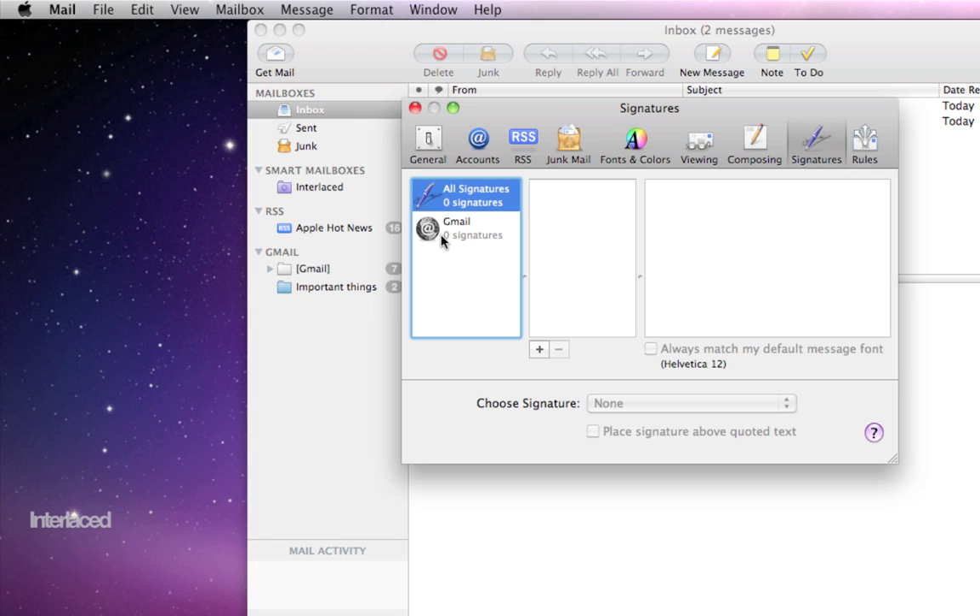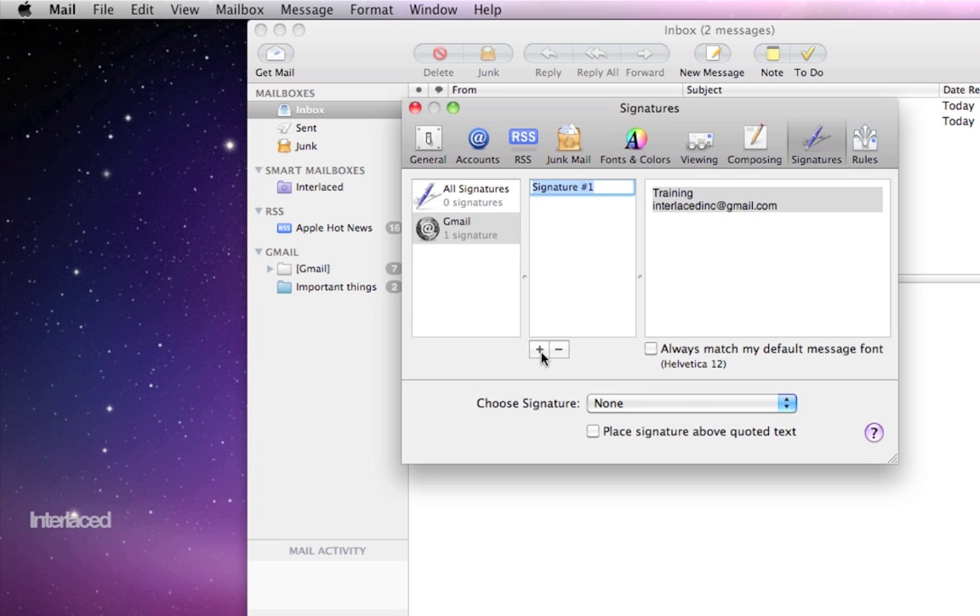We'll create a simple personal one, but you can customize it however you want. You may want to select which account you're using on the left side. In my case I only have one, but I'll select Gmail. In this middle column, this is where we're going to add new signatures. I'll click the plus button and call this signature 'Interlaced.' Over here in the box on the right side, this is where I actually create the signature — what it's going to look like when it gets put on my email. So I'll type in my name, then put in a phone number for the company, and then maybe our website as well.